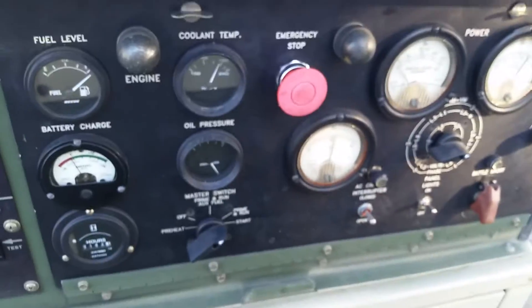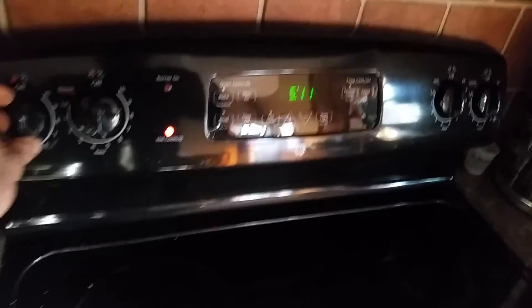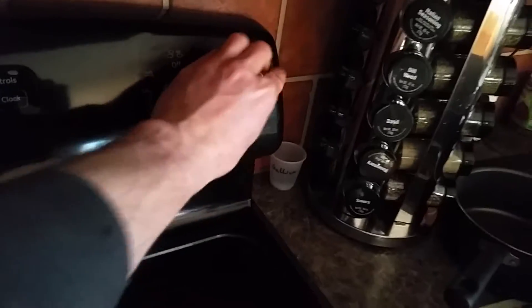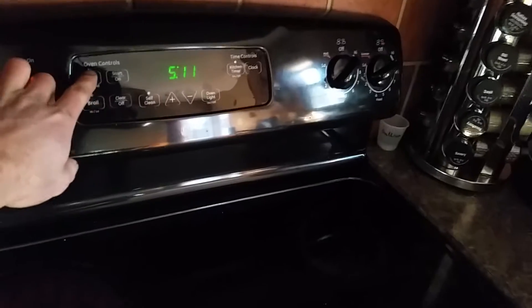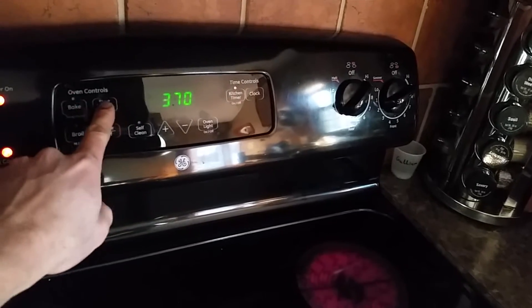Let's do some load tests. We turned on the electric dryer, which is about 5,000 watts. Now we're going to turn on all these burners and put them on bake at 350. So we've got all those on and we've got our main heating element in there.